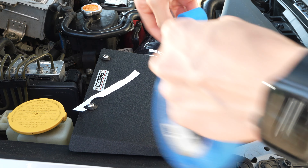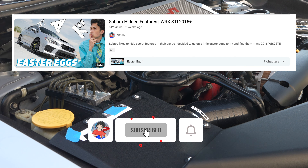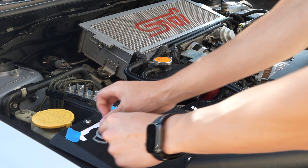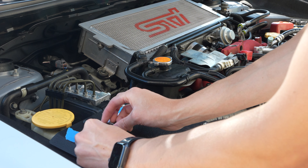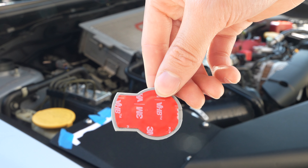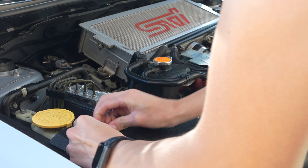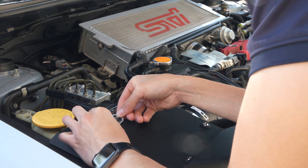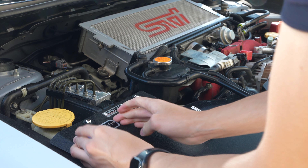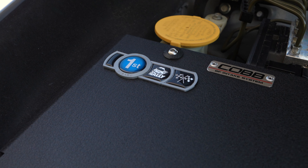It stays hidden most of the time, like a little Easter egg. And if you haven't seen my video on Subaru Easter eggs yet, it's definitely worth a watch. The back of the badges also have strong 3M adhesive tape so they should have no problem staying in place. Now my WRX STI is officially equipped with the Subaru badge of ownership.